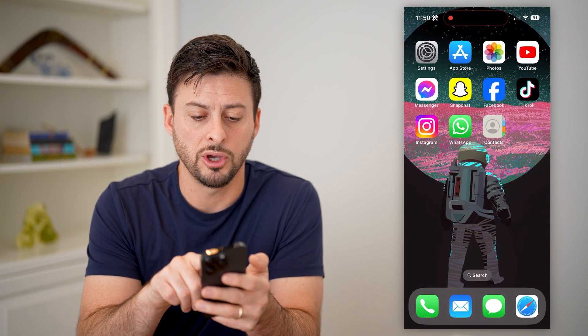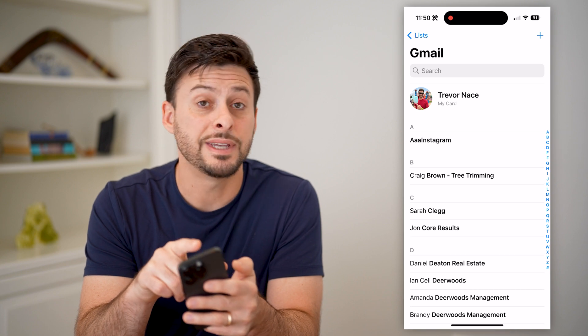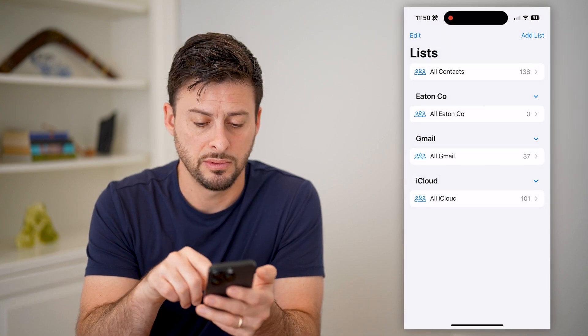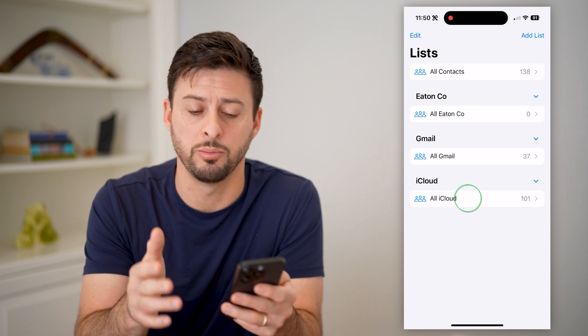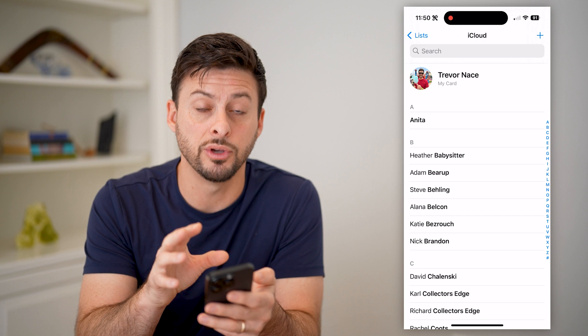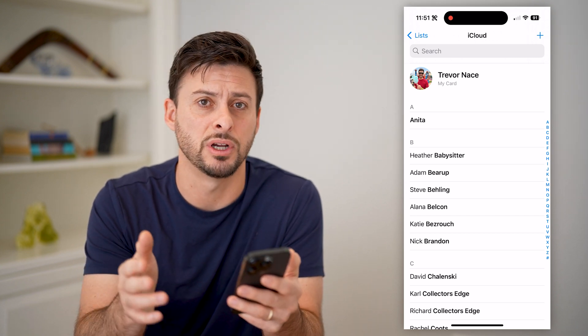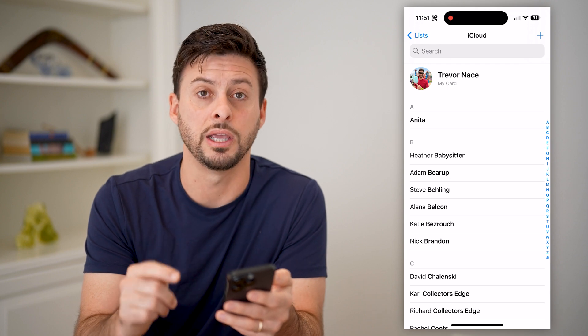Now all I have to do is open up the contacts app on my phone. I'll tap Lists at the top left, then tap on all iCloud or whichever account that you put them into. And it'll show up that all of those contacts — the phone numbers, email addresses, addresses — all that stuff were synced up directly on here.